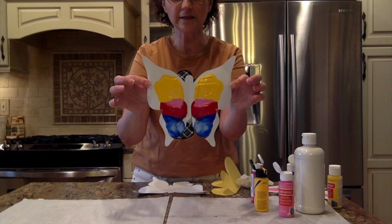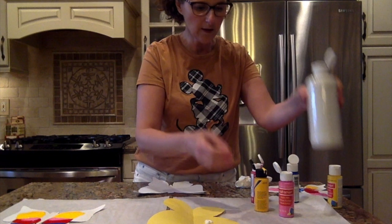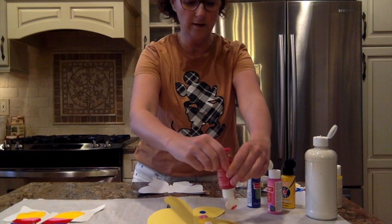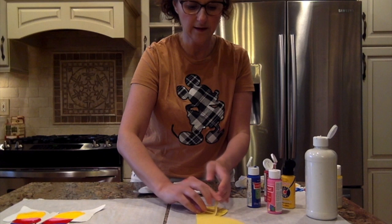Let's try it again with the yellow butterfly. I'm going to put a little white on this one, and some yellow, some pink — that pink doesn't want to come out, it's stubborn — blue and red. Alright, we're going to fold it over and rub gently. And check it out — look at this one!